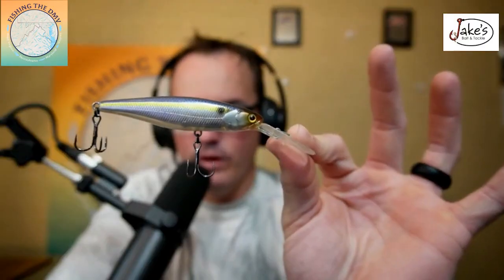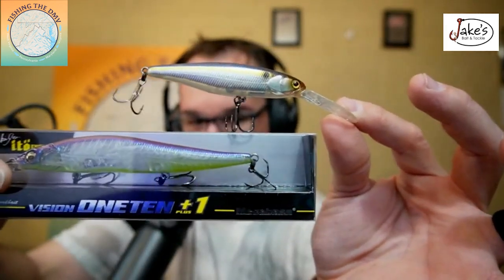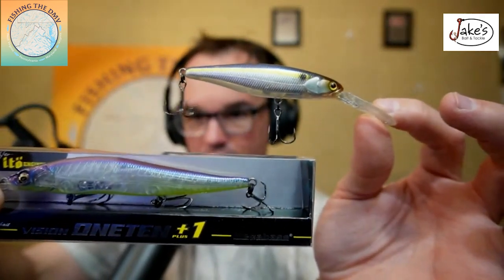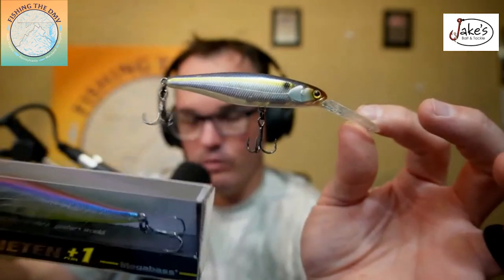Megabass Plus One — this is actually the smaller version of the big dog right here. Look at that size difference. The bait that they're usually hitting is a little bit smaller. It comes with two hooks, and the standard ones are fine.